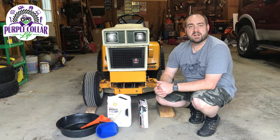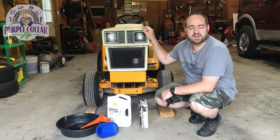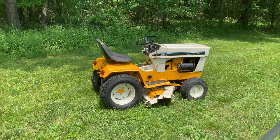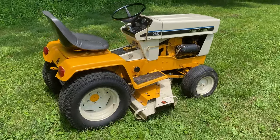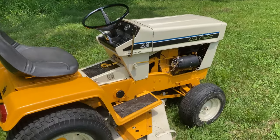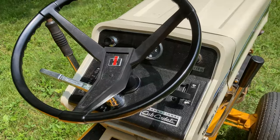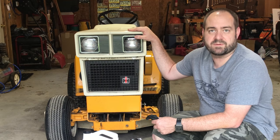Hi, Chad here with Purple Collar Life. In this video, we're going to do an oil change on the Cub Cadet 149 Hydrostatic Tractor. This tractor and other Cub Cadet tractors from this era of the late 70s, early 80s would have a very similar oil change procedure. You can use this as a reference for any of these Cub Cadets with the single cylinder Kohler engines — just refer to your manual for your specific machine.